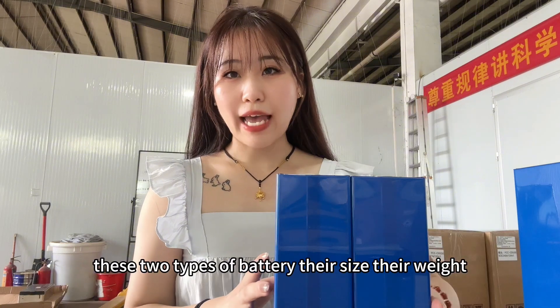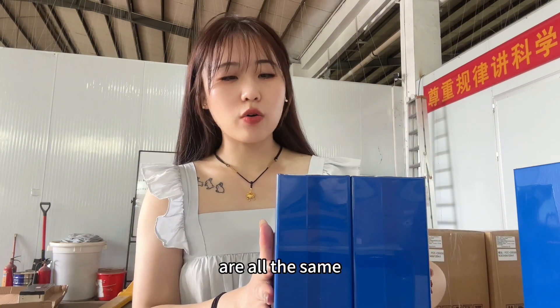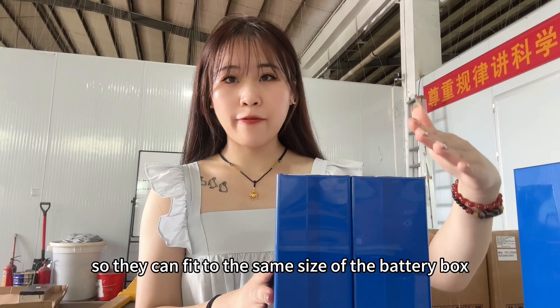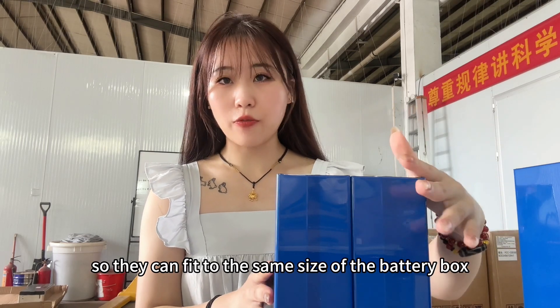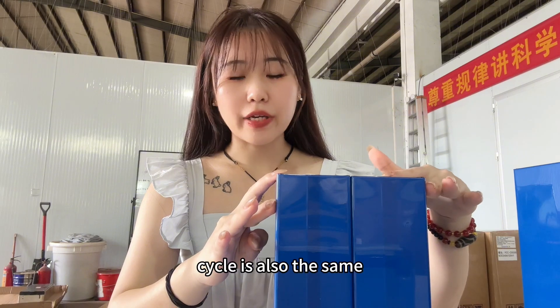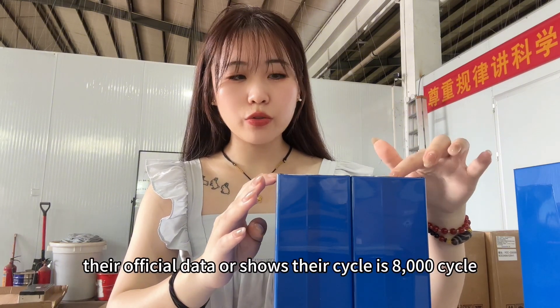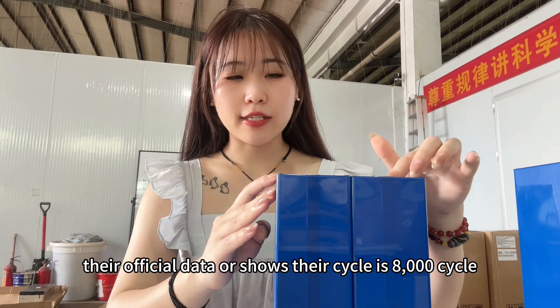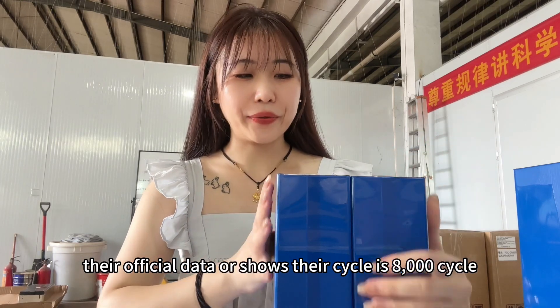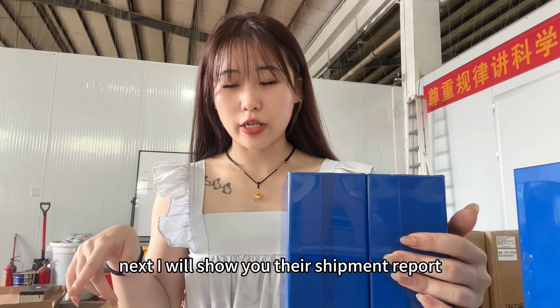These two types of battery have the same size and width, so they can fit into the same size battery box. Their cycle life is also the same — the official data shows 8000 cycles. Next, I will show you their shipment reports.